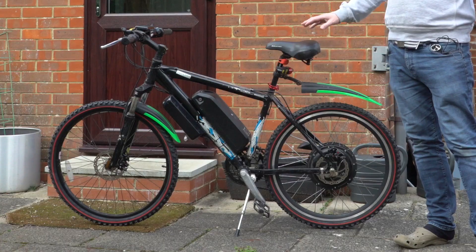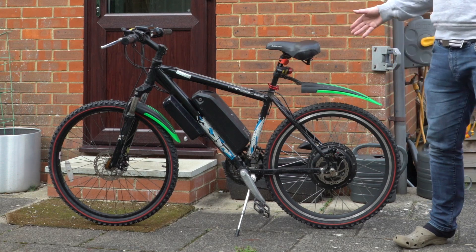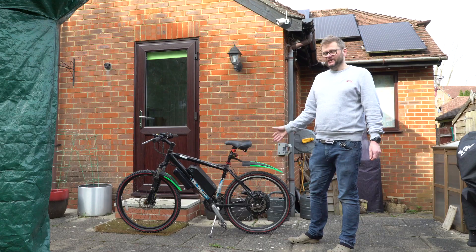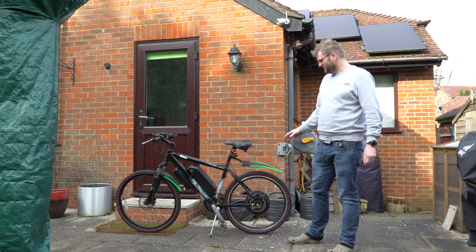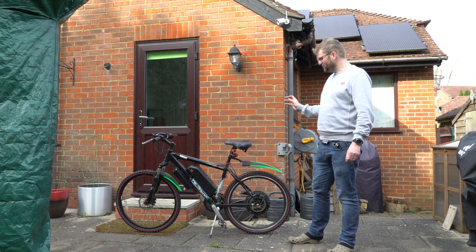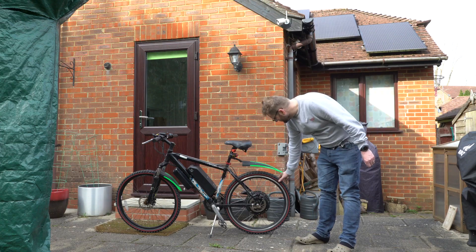This is a conversion I did a couple of years ago and I actually lent it to a friend. It came back the other day in a bit of a state — it needed some work doing to it. Most of the things were relatively straightforward, but one little issue I could not get to the bottom of, and that was this rear wheel here.